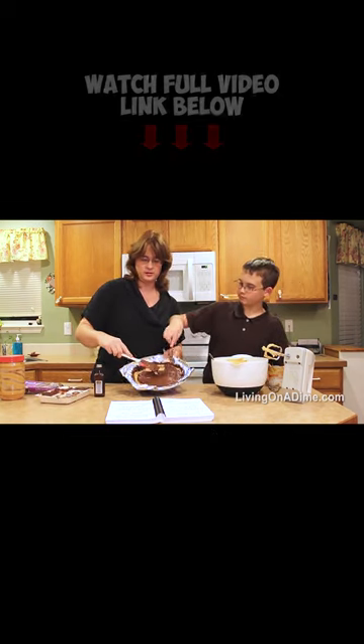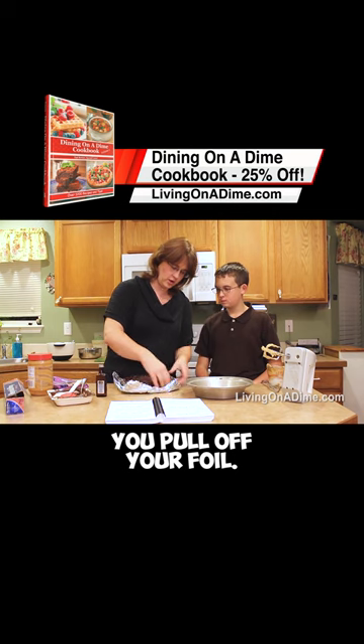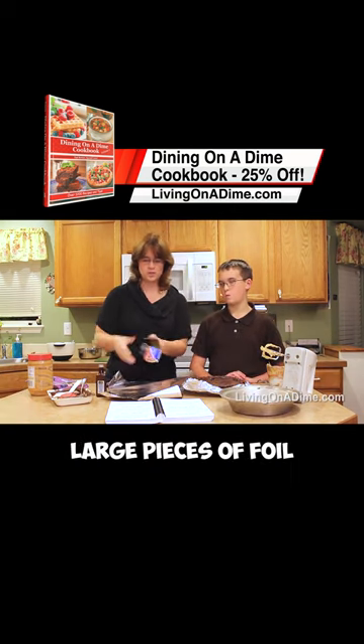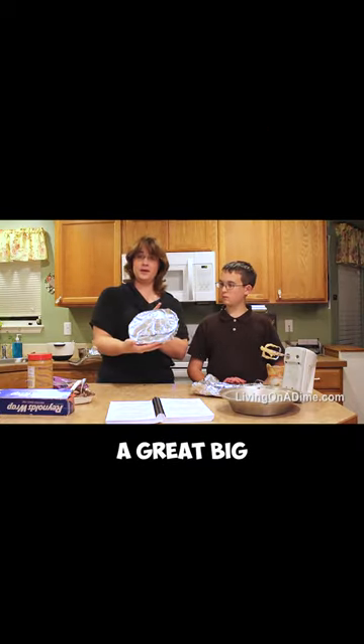Then you just spread your chocolate and put this in the freezer. It's all frozen up. Here's the magic moment, we hope. You pull off your foil — a humongous peanut butter cup! I take large pieces of foil and I wrap it over the top, then I tuck in the sides — a great big peanut butter cup.